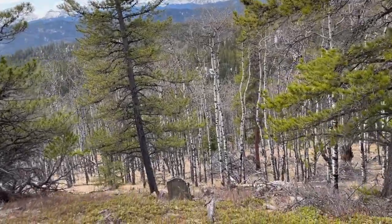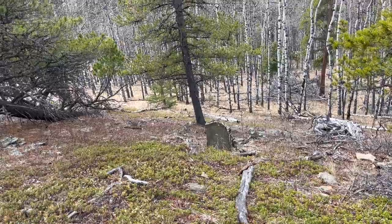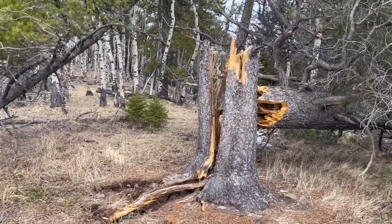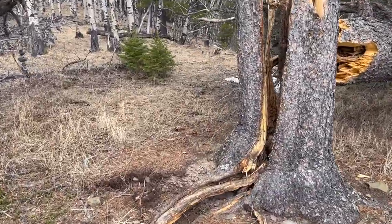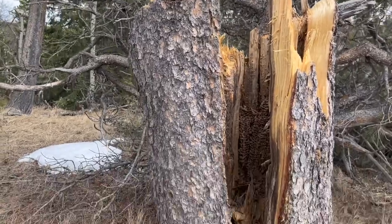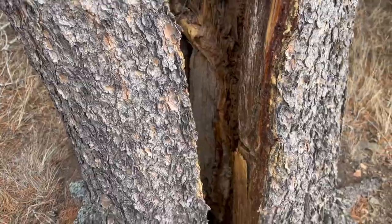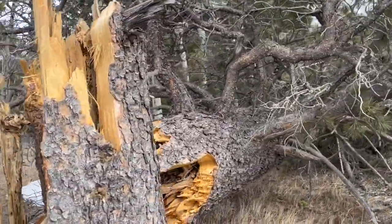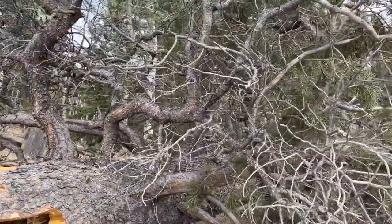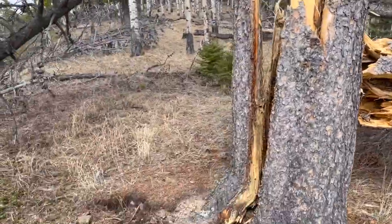We had a major storm here in the fall. Look at that — doesn't it just kind of look like a grave? I bet it came from that — there were 100 kilometer an hour winds. And look at this — wow, is this like an old hornet's nest? There's like comb in there. What a massive tree. Craziness.